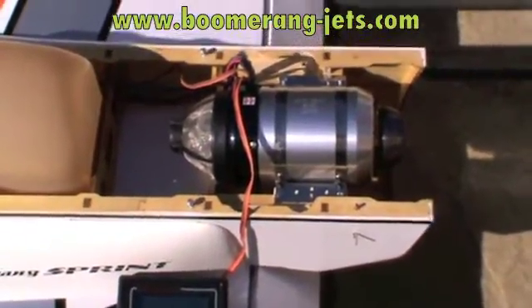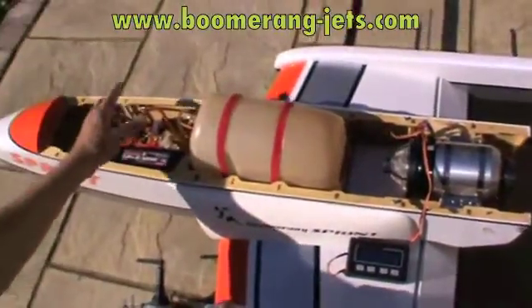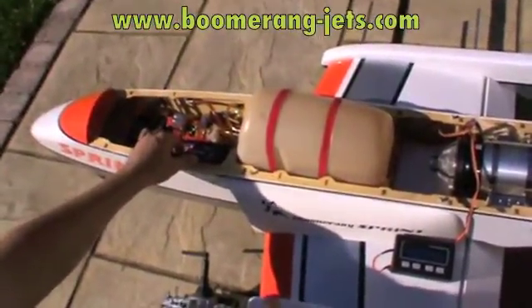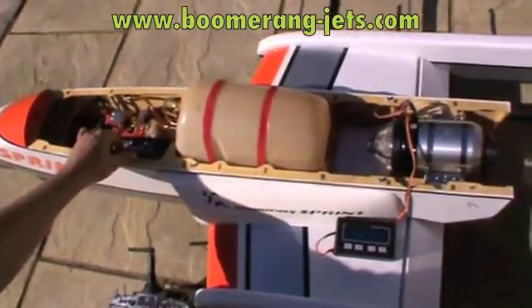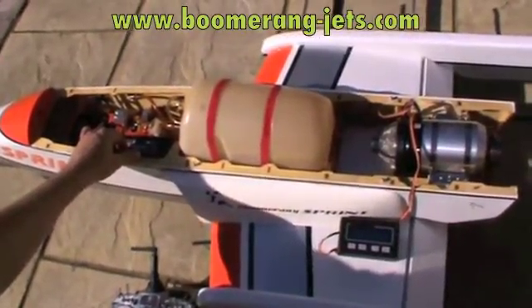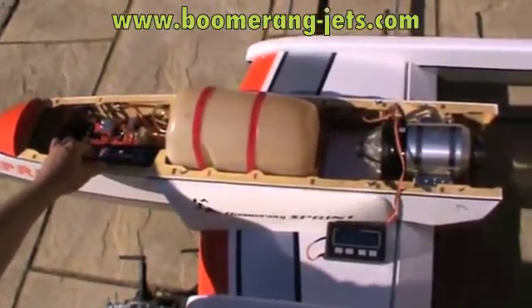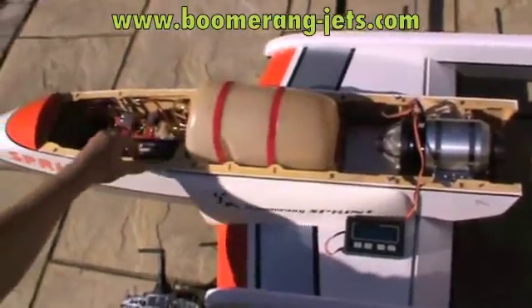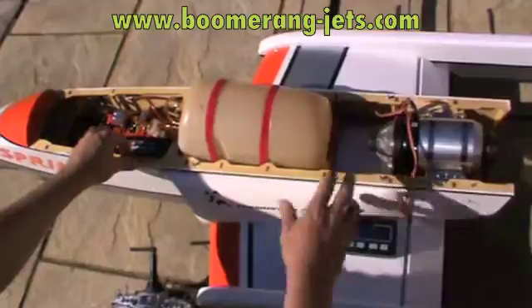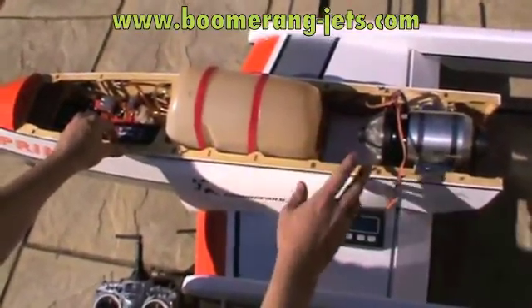In normal installations, the valves and ECU are kept somewhere else on the engine or on the installation, but this has everything all in one place, so it makes it very simple for the user to install and hassle-free to use. This is similar to the JetCat RX series of turbines, although the JetCat still has the ECU externally, whereas this has everything — the ECU and the two valves — inside the front case.